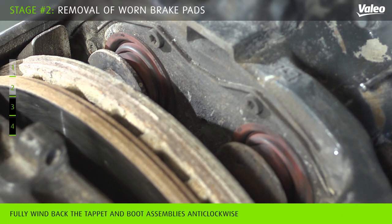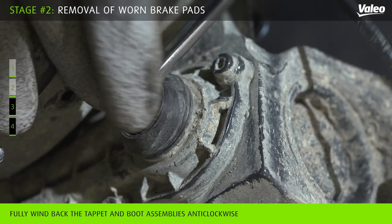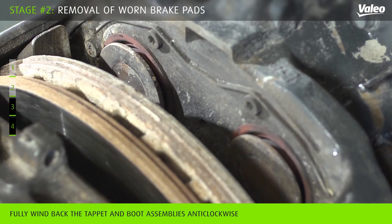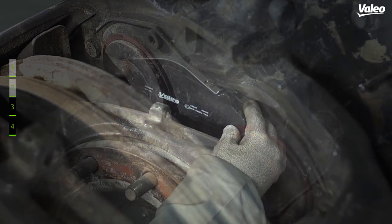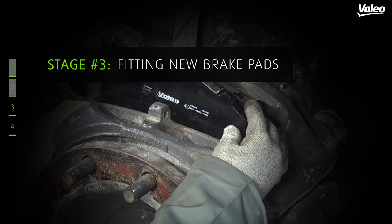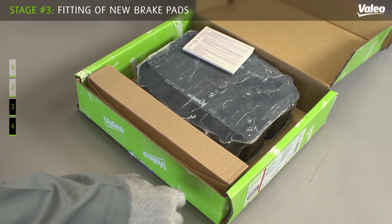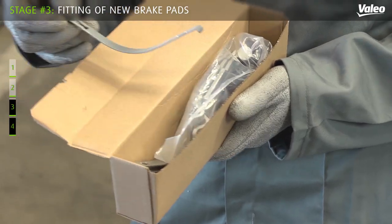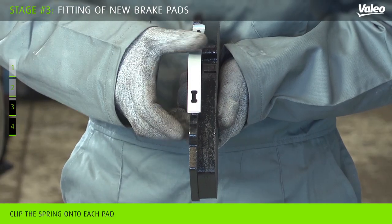Before inserting the new brake pads, fully wind back the tappet and boot assemblies by rotating the shear adapter in an anti-clockwise direction. Clip the spring on each pad.